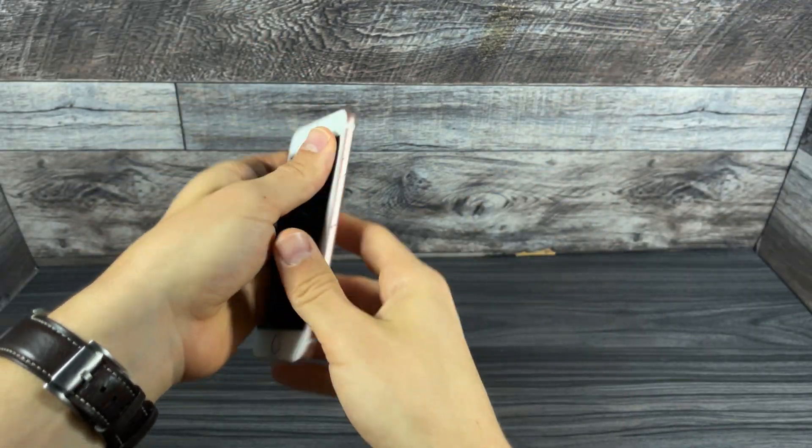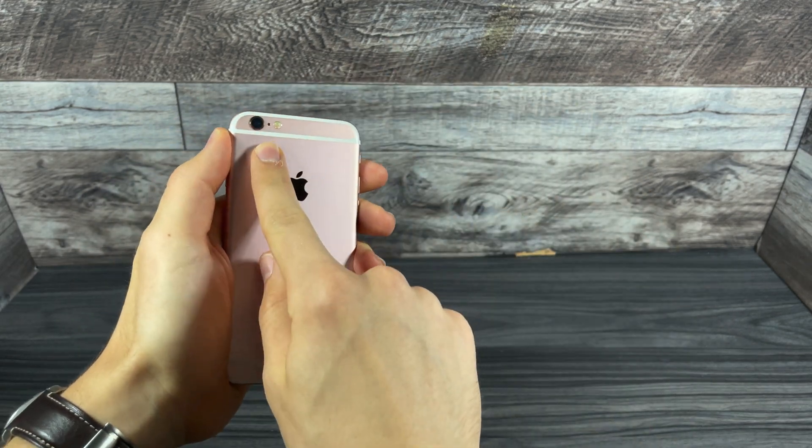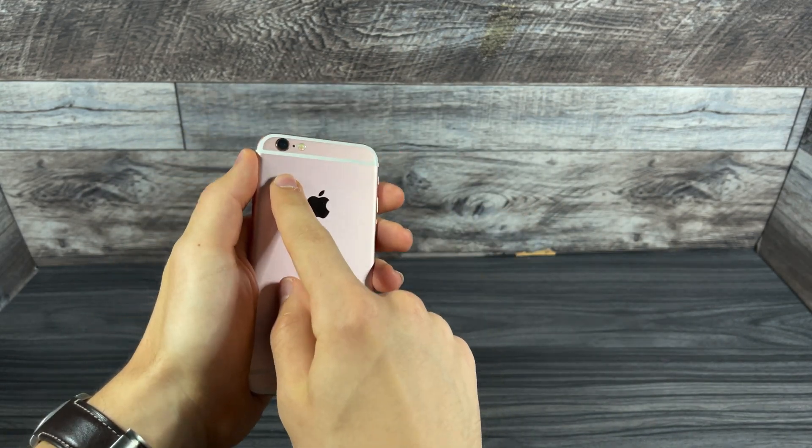What is going on guys? Atomicalbomb here. In this video, we're going to be pointing my 10,000 milliwatt laser at the camera lens and we're going to be seeing what it does to the actual iPhone itself.